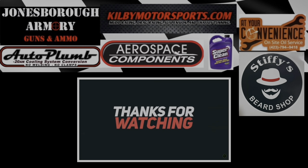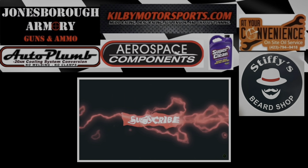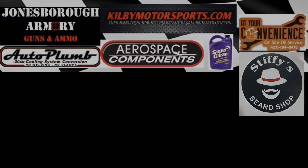Thank you guys so much for watching. Make sure you are subscribed to the channel. Don't forget to go over to killmercysports.com where we've got all kinds of merch and high-performing products as well. Definitely a big shout out to our sponsors and partners. Till next time, you guys have a good one.